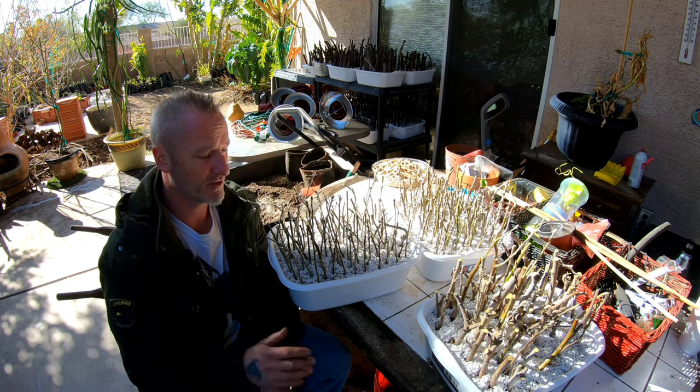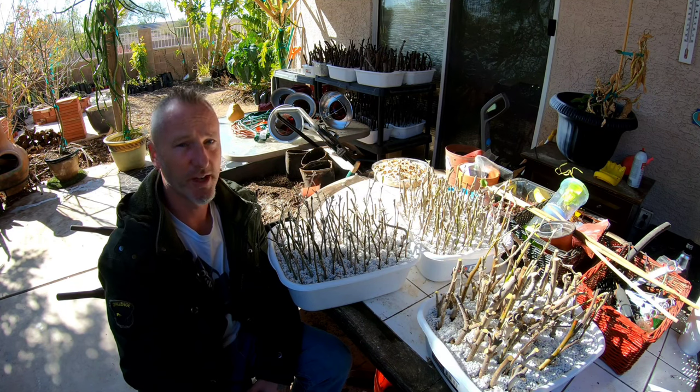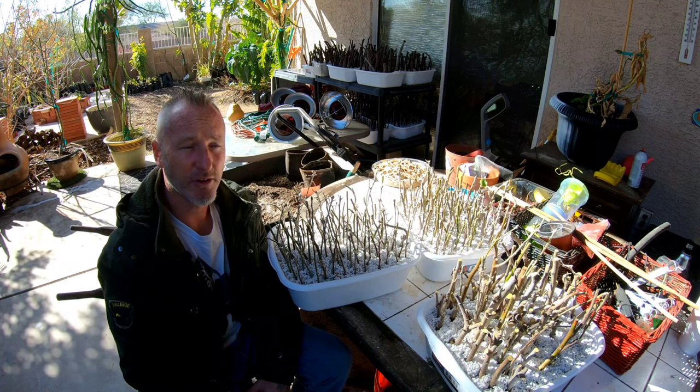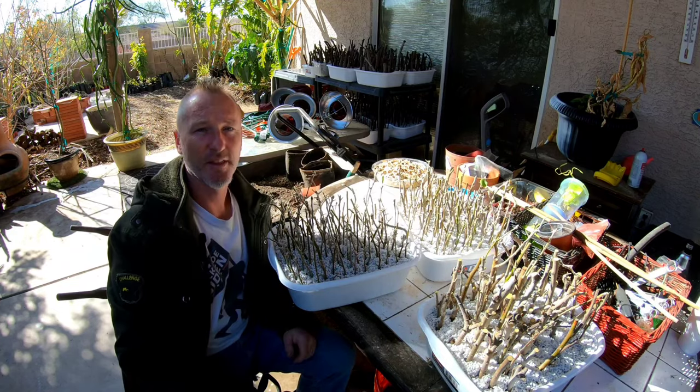I prefer the Anna apple — I think it's a better-looking tree and a bit more sturdy. The Golden Dorset has a tendency to weep, which is a nice look if you like it. The Anna is more upright and doesn't have the hanging branches. But both produce excellent, sugary-sweet fruit. Thanks for watching — please like, subscribe, and share. We had some frost and the big banana tree with the flowers got hit, so I'll try to do an update on that this weekend too.